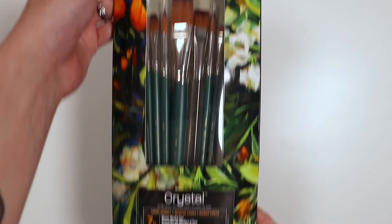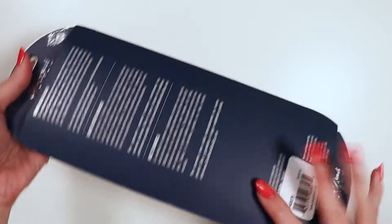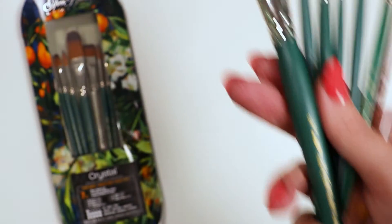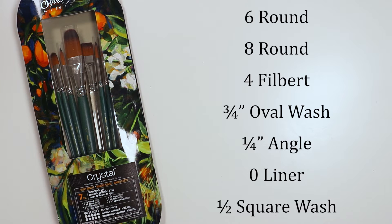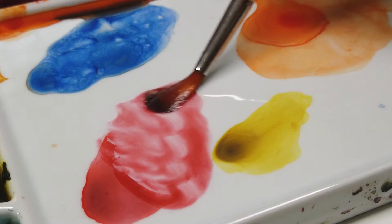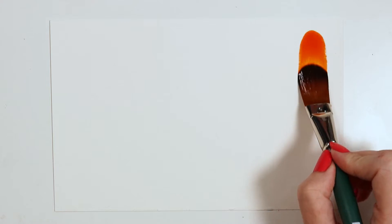This is the Crystal seven-piece water media set by Silver Brush. It features round sizes six and eight, a four filbert, a three-quarter inch oval wash, a quarter inch angle, a zero liner, and a clear-handled half-inch square wash. While Crystal brushes can be used in acrylics, this set was curated with a water media artist in mind.